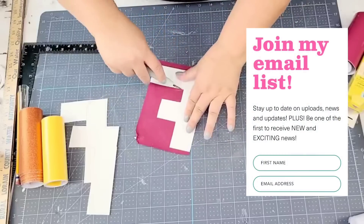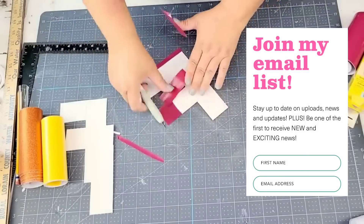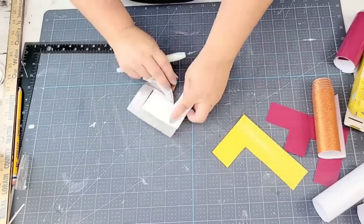I would love for you to join my email list. I email just once a week with updates on uploads as well as any new news from my business and channel. If you want to join the email list, it is also linked down below.